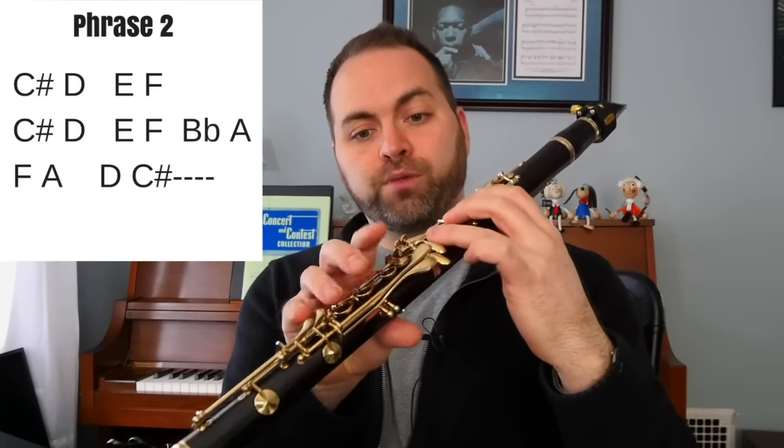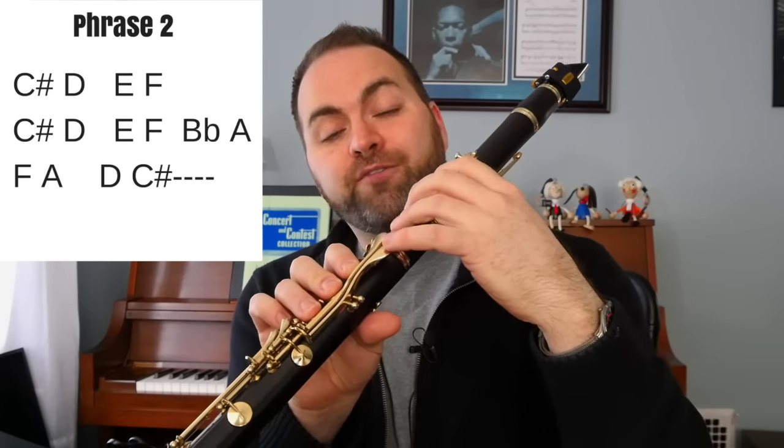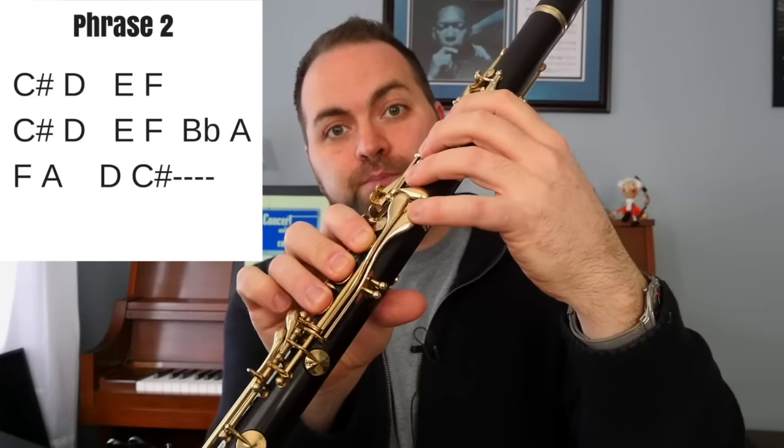Those last two notes are going over the break. It's a D on the fourth line, which is covering up all of your home keys — your thumb, one, two, three on the left hand, one, two, three on the right hand, and your register key. That's a D. And then a C sharp: we keep our D fingers and just add our left pinky on this outside pinky key right here. That's going to make a C sharp in the third space.